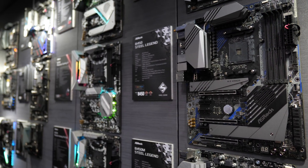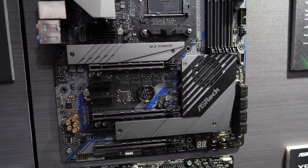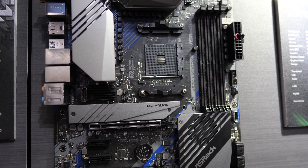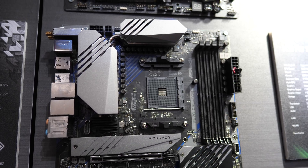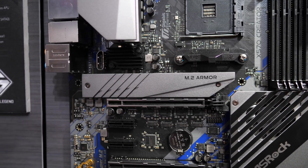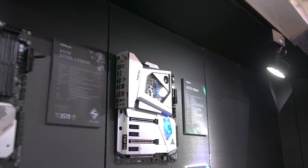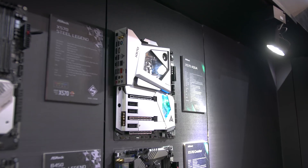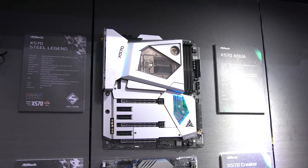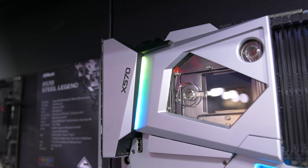The other ASRock boards with Thunderbolt 3 are the X570 Creator and X570 Aqua. The X570 Creator is another high-end board targeting creators rather than gamers, with features like two Thunderbolt 3 ports, up to DDR4-4666 support, a Aquantia 10 gigabit LAN plus Wi-Fi 6, an additional Intel gigabit LAN, and 10 USB 3.2 Gen 1 ports. For the Aqua, we hear this is a $1,000 motherboard — pretty niche and for specialist open-loop water cooling builds. It's a limited edition with only 999 units being made, and it looks awesome with full waterblock coverage for the CPU, VRM, and the X570 chipset.